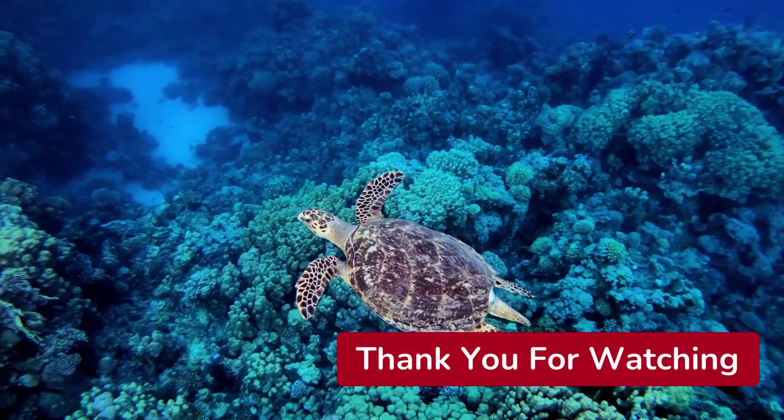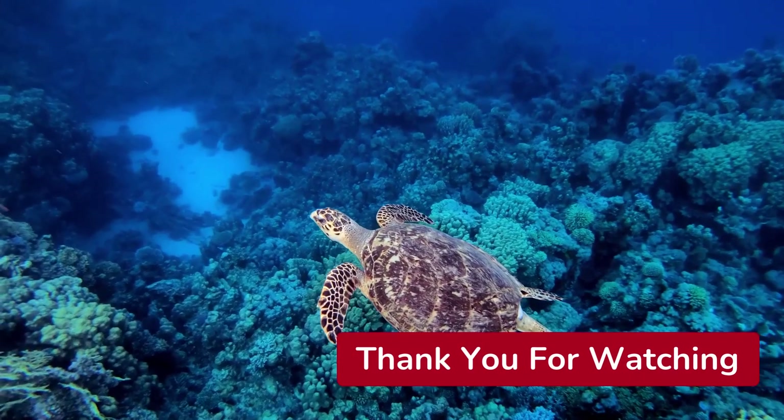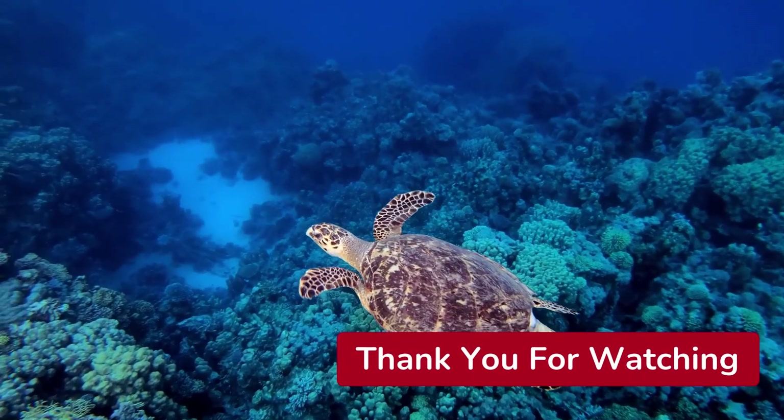Hope you guys enjoyed this video. Please hit that like button and subscribe button so you can keep up to date on our latest videos. Until next time guys, have a good one.